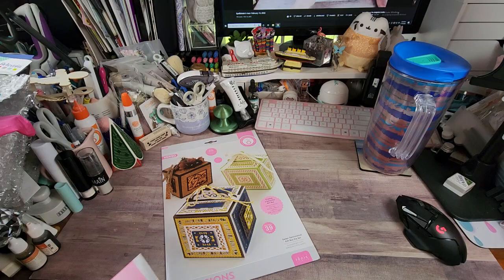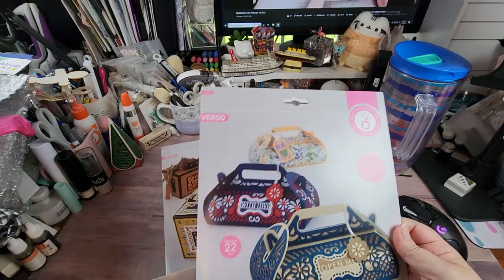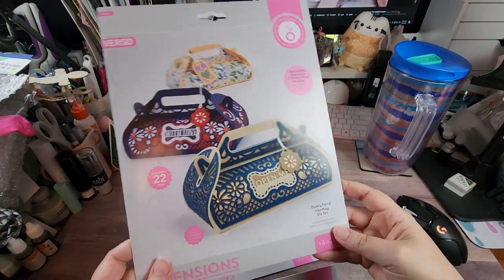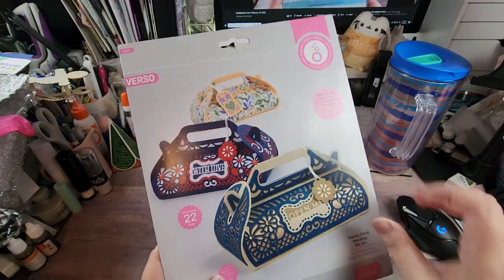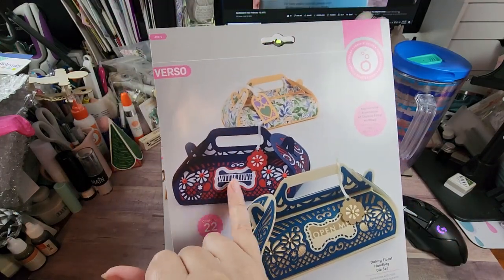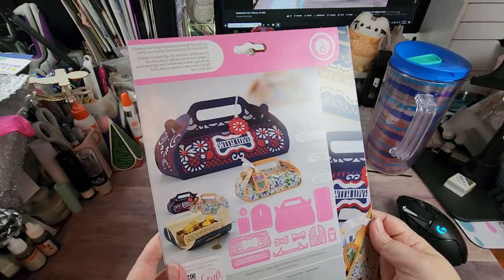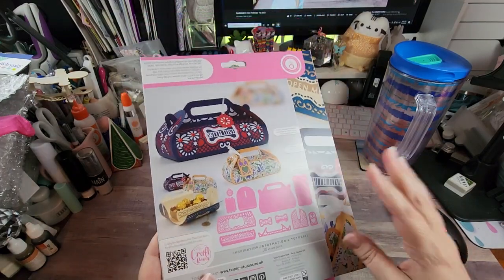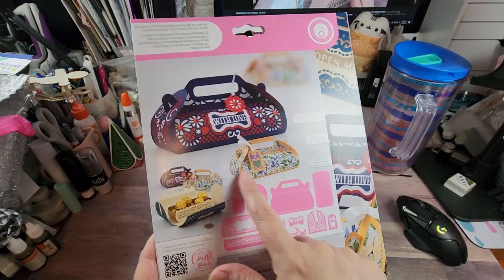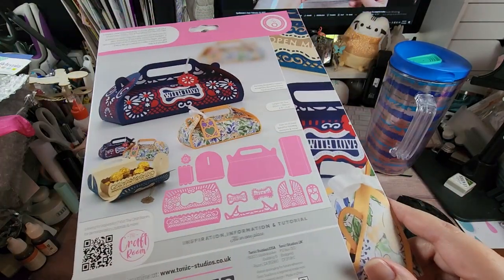I've had this for a bit and just never got around to sharing it. This was a release bundle and they're little purses - this is called the Dainty Floral Handbag die set. I have to say the red, white and blue one is probably my favorite, and of course there's inlay going on and I love inlay. They're showing it decorated either with just pattern paper on the outside, or you can use the intricate layering dies - however you choose. The largest die is 4.75 by 6.5, so again another one for a standard machine.